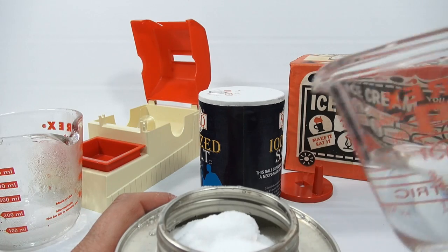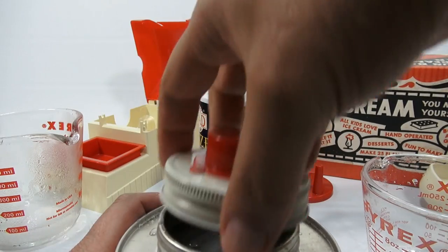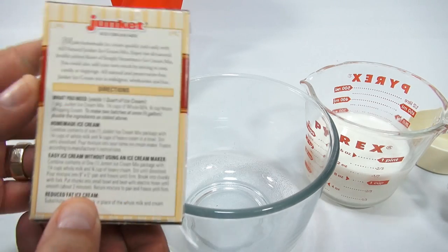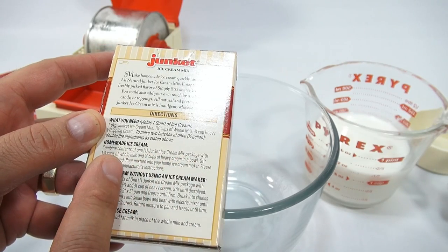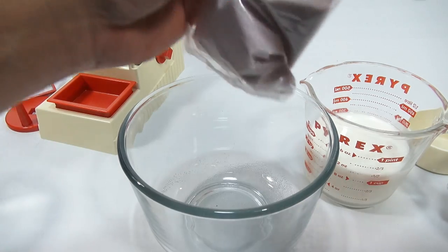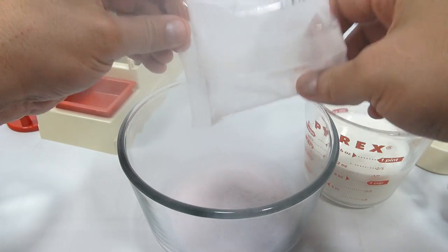I'll add a half a cup of the water. That is set, so I'm just going to rinse that off because I didn't really want it on the outside of the canister, then come back and start the ice cream mix. It's chilling in the background. What you need is the contents of the mix combined with a quarter cup milk and three quarter cups heavy cream in a bowl — stir until dissolved.